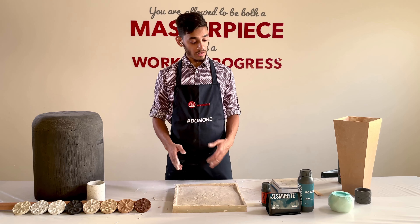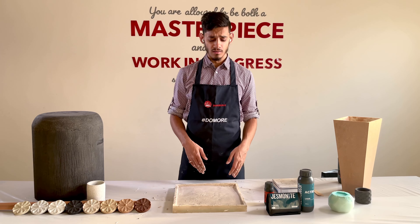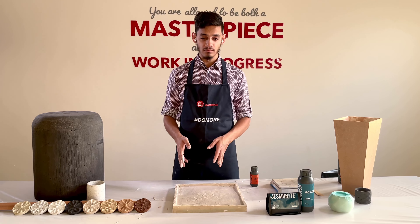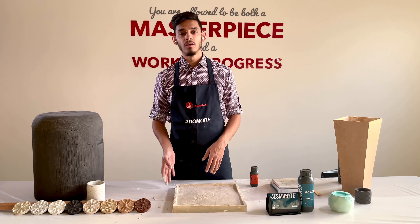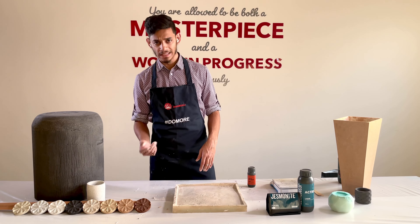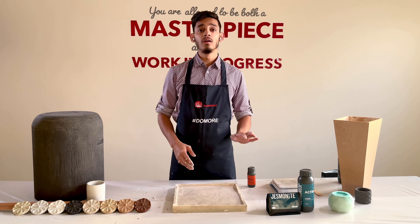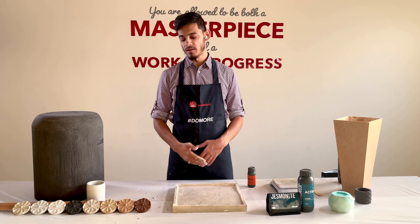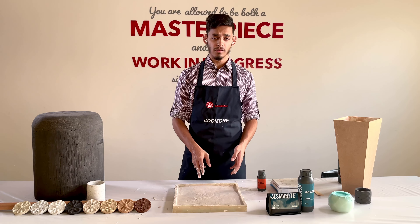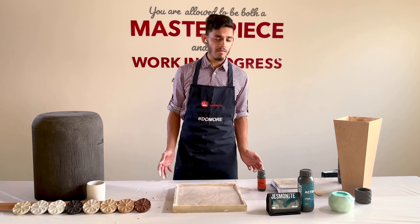Another product that can be added is the AC730 retarder. Here in India it's quite hot, so we suggest using it when it's a hot day or when you need extra time to complete your job. Add about 5 to 8 grams per kilo — the more you put, the slower the curing time. Keep in mind that if you use the retarder you cannot demold after four hours; it might take five hours. But it's a very good idea if you're trying for the first time, because in about 15 minutes the material can start to get lumpier if sitting in your container.